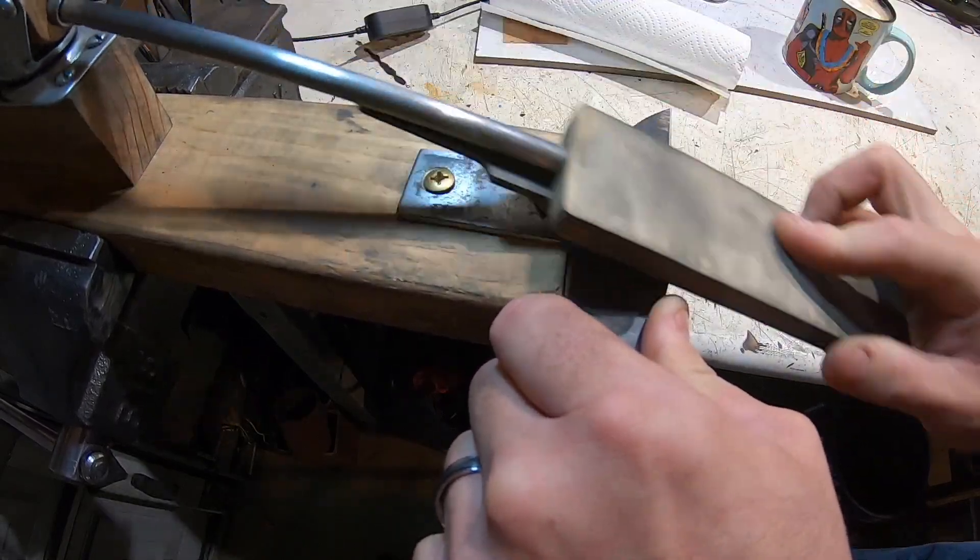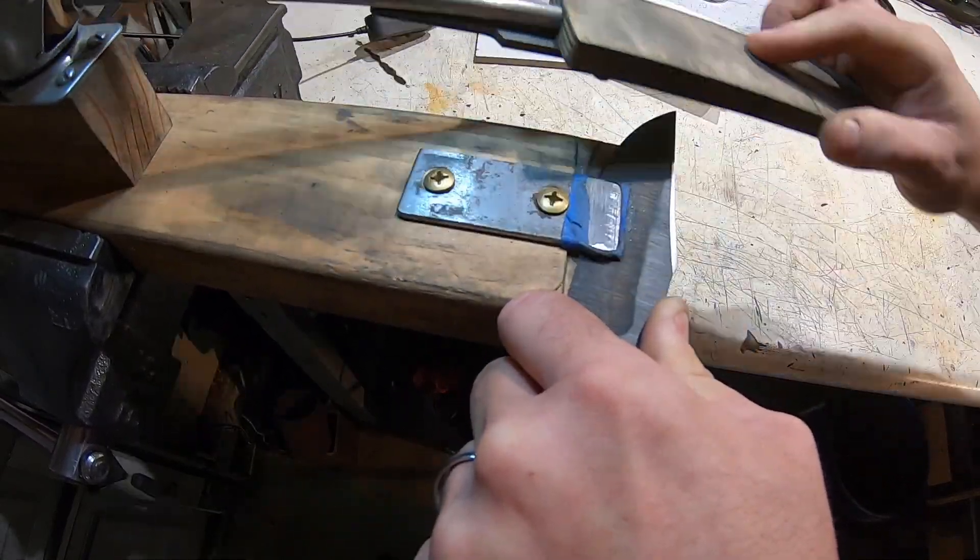I'm filing out the false edge here with my filing guide. I find this is the best way to do it.